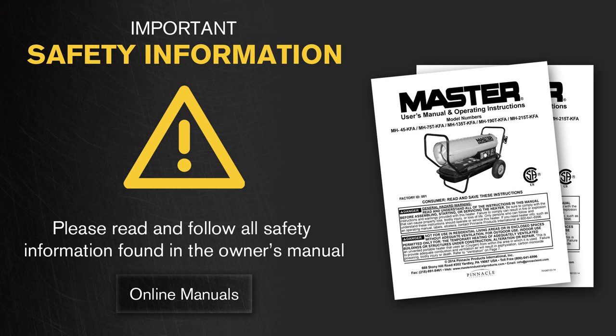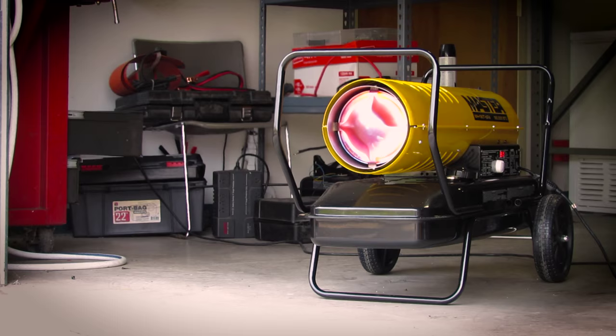Please read and follow all safety instructions found in your owner's manual. Remember to always provide proper ventilation when using a kerosene forced air heater. Never leave your heater unattended while it is operating or connected to a power source. Never move your heater while it is operating.